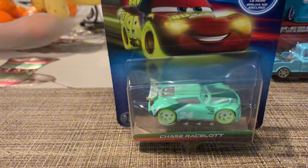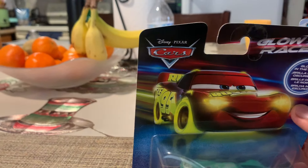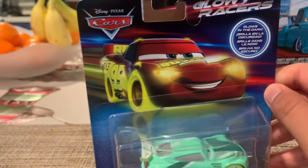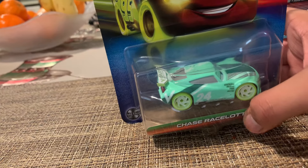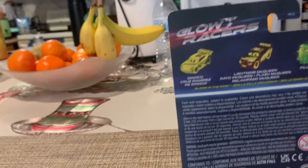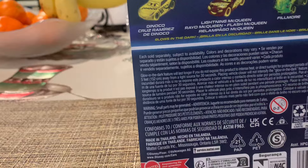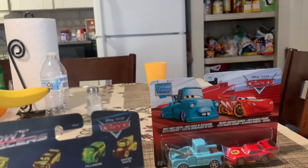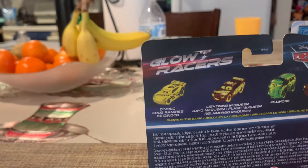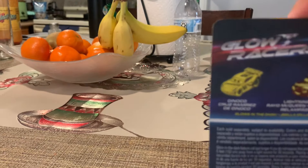There's McQueen's glowing artwork — glows in the dark. There's Chase Ramirez slot's nameplate. The expanded universe line is still keeping good nameplates, while in the actual mainline they're just printed to the card back. And then there's the back — Glow Racers.